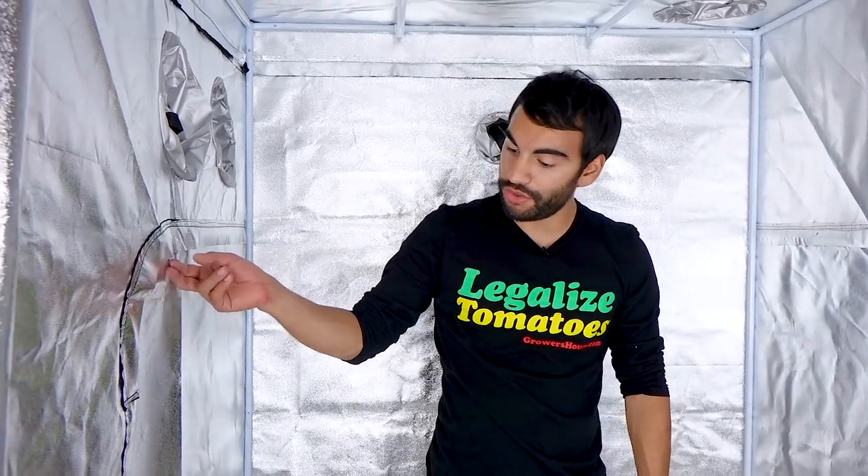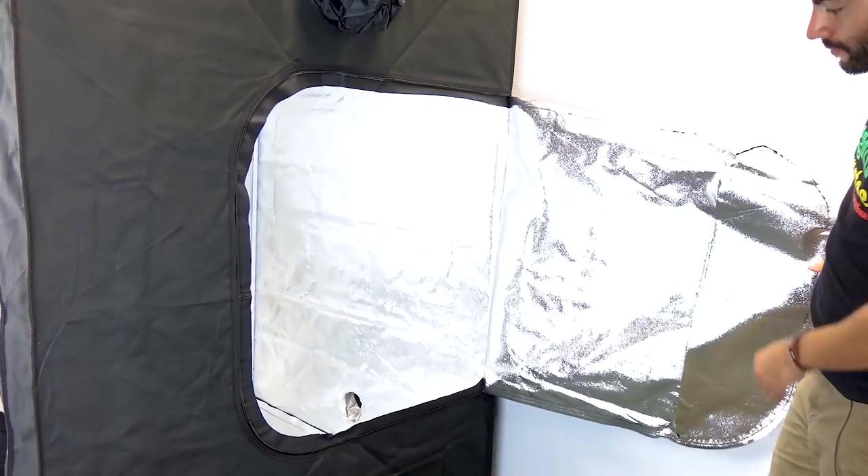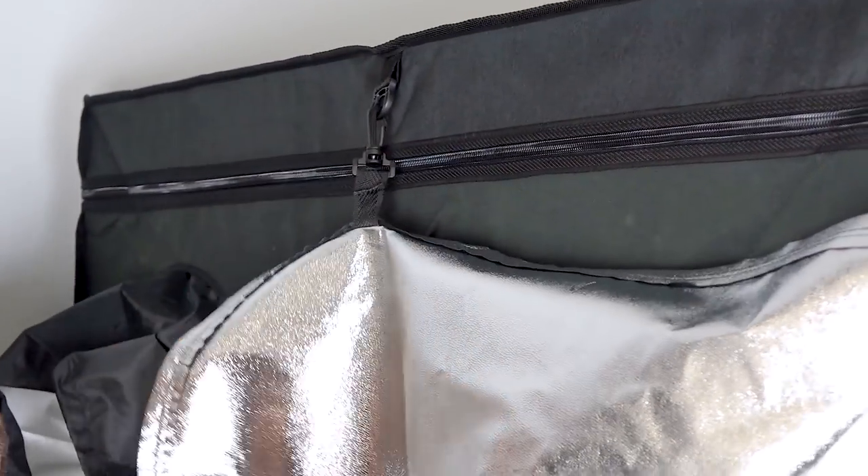On the side there are two windows that can be unzipped, and this is for the 4x4 tents and larger, so you're going to have easy access to your garden.